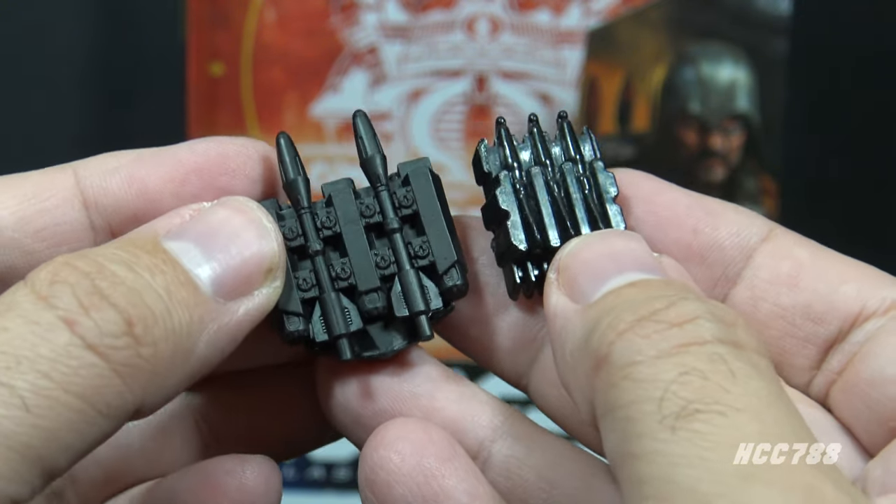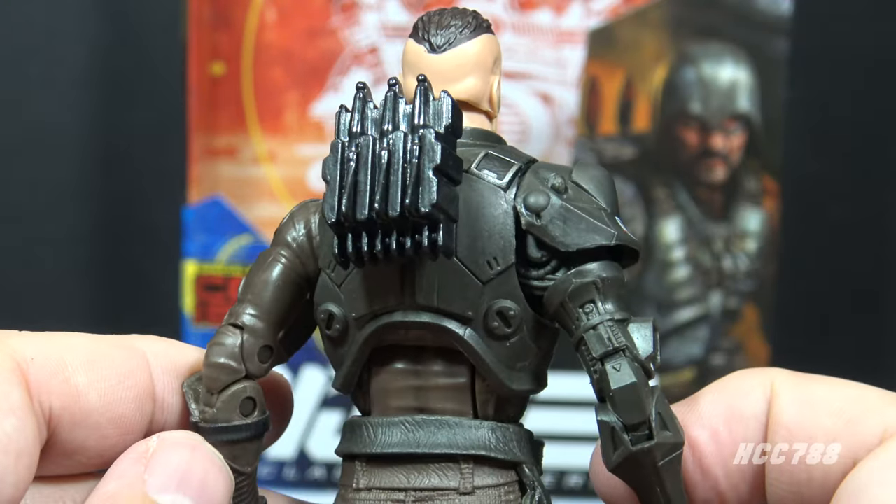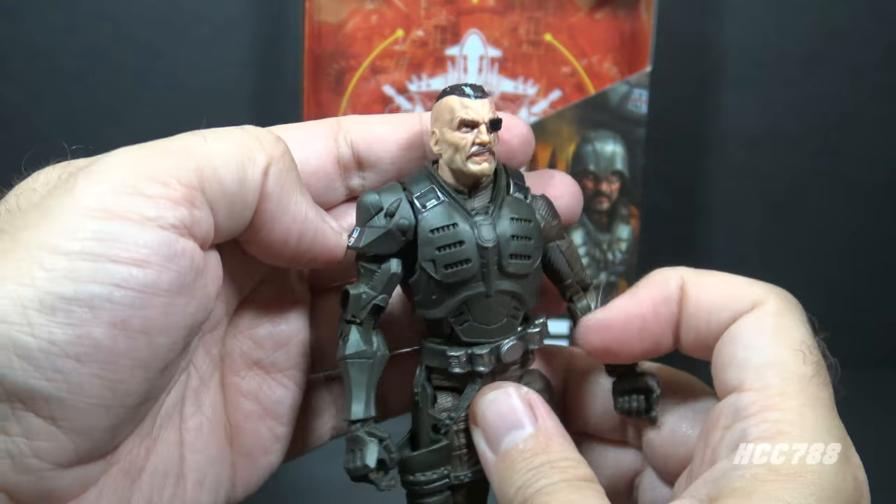This classified backpack is a callback to the vintage backpack, which had extra rockets molded on. Interestingly, you can fit a vintage backpack on a classified figure, though it does not work the other way.